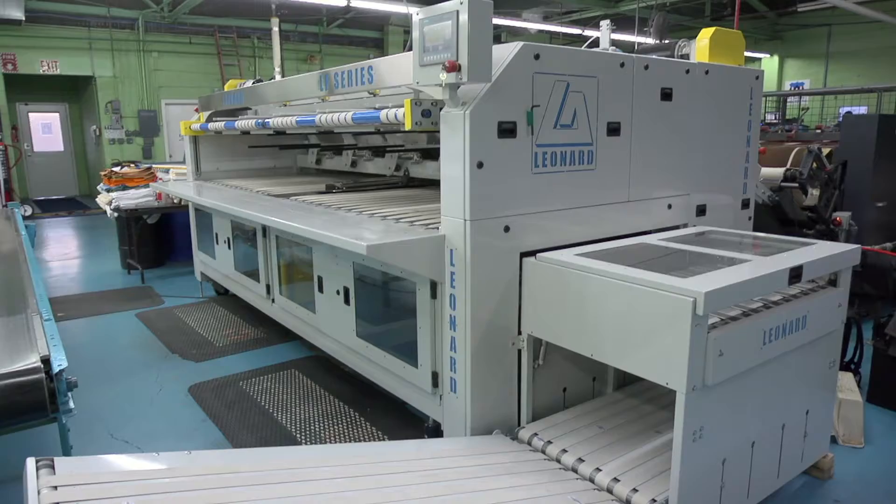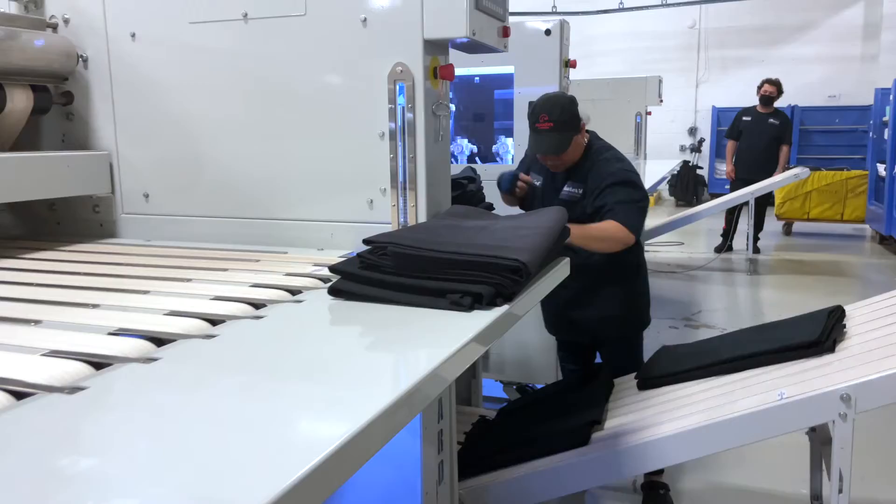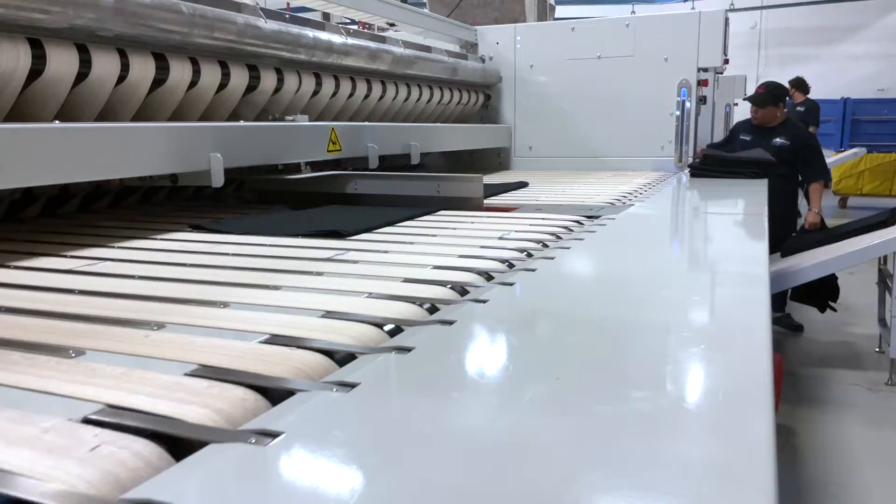The LFC adds an incredibly versatile small-piece draping accumulator to the basic LF model. Both machines have become true staples in the finest laundry facilities worldwide, and they can be tailored to your facility.